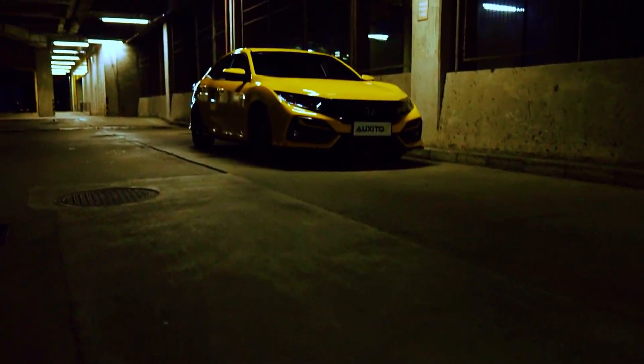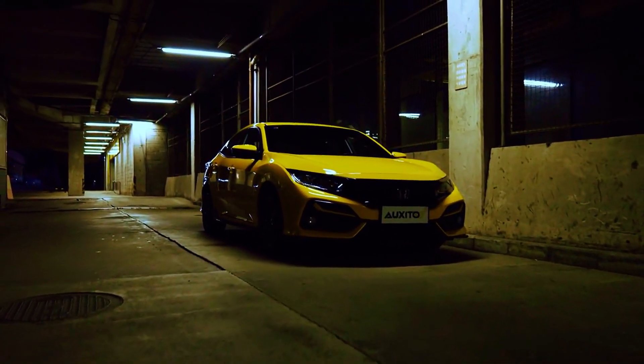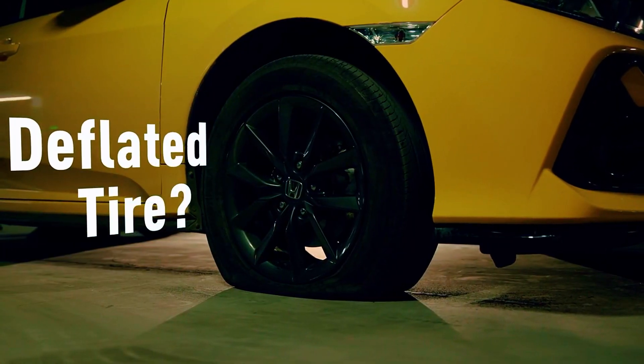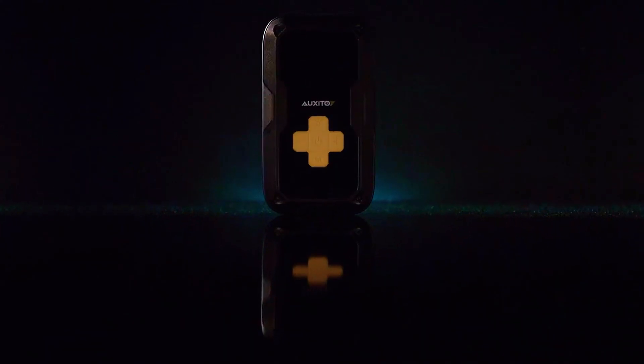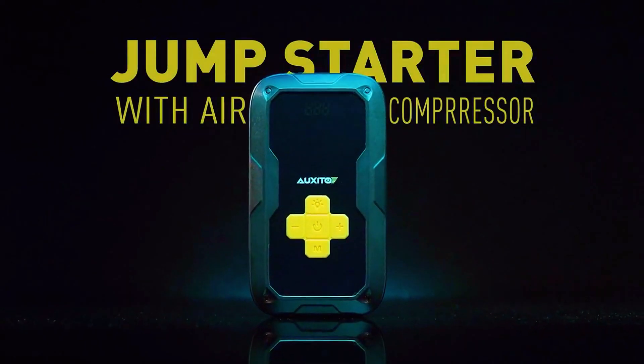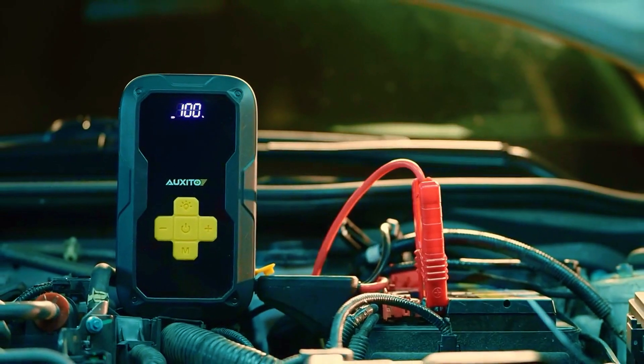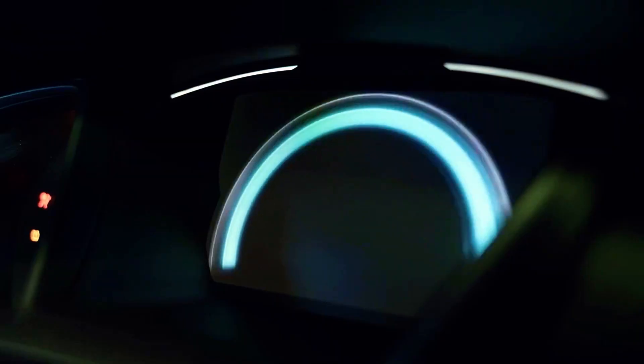Introducing the Oxido Car Jump Starter with Air Compressor, your ultimate roadside assistance solution. This portable jump-starter packs a whopping 3500A of power, capable of jump-starting all gas vehicles and even up to 8.0L diesel engines. Never worry about being stranded with a dead battery again.